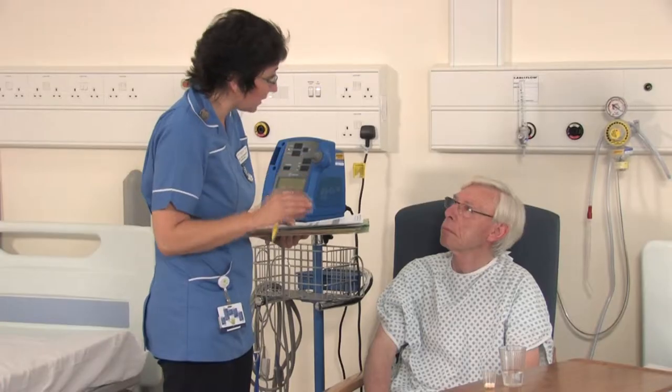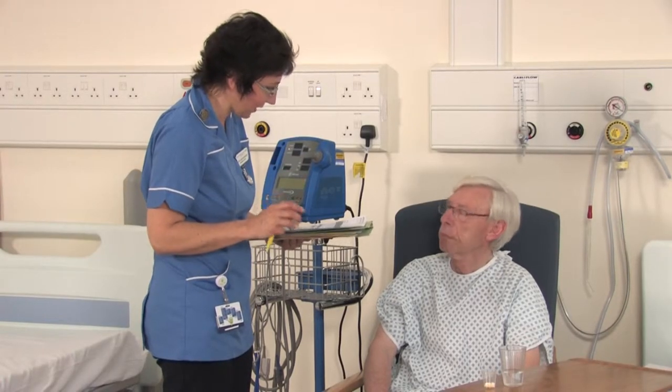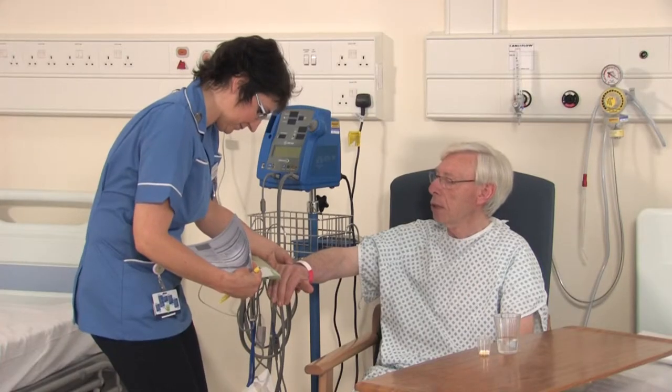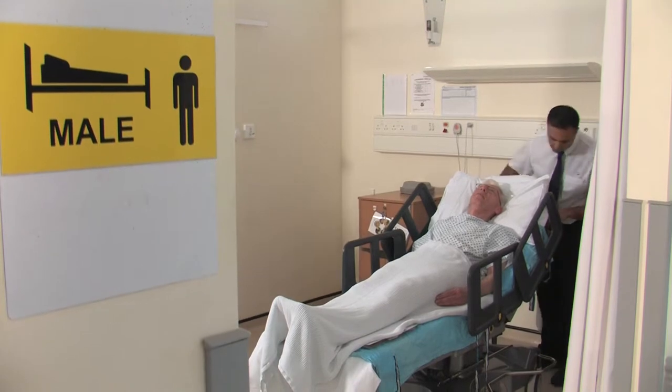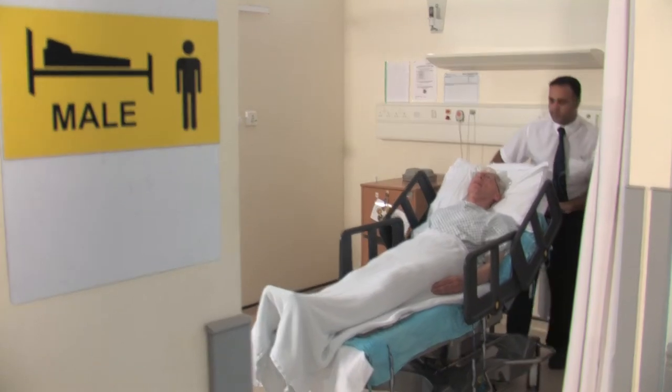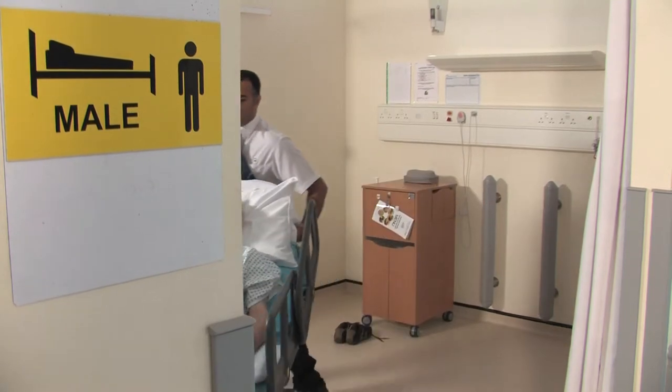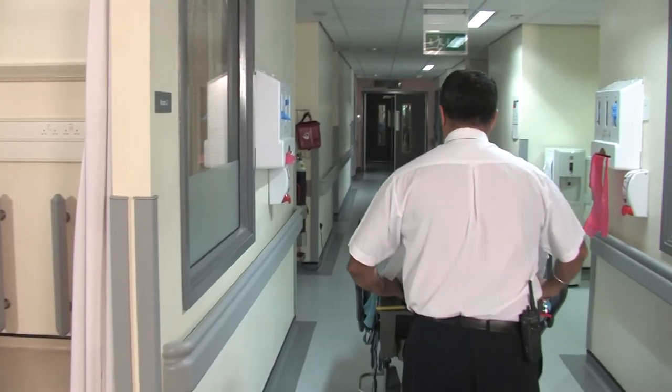The operating theatres either run for a half day or a full day. If your operation is planned for an afternoon list, you will be encouraged to have a light breakfast before 7am so that you are not starved all day. A porter will escort you to theatre reception on a trolley about 20 minutes before your operation, where you will wait before being taken into the anaesthetic room.